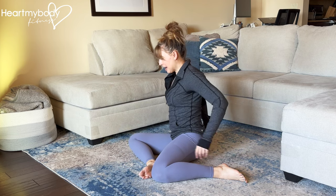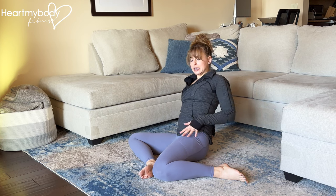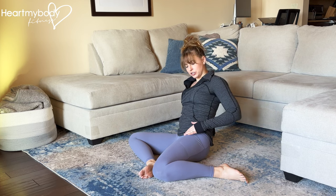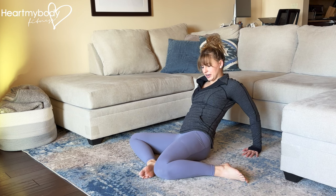Now we're going to shift our focus to the back leg and lean backward away from our back knee. This leg is putting us into internal rotation, so you should feel this through your hip as you shift your weight back, bending your elbows away from this back knee and resisting the urge to just lift your knee up.